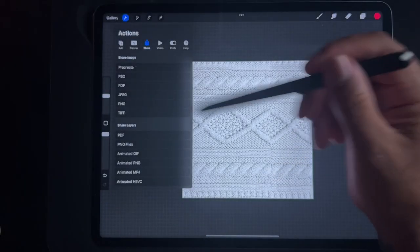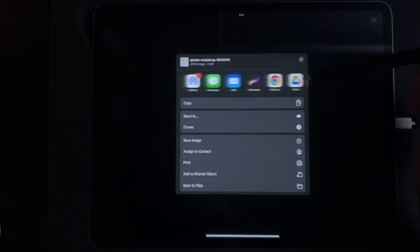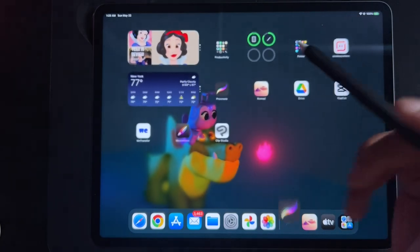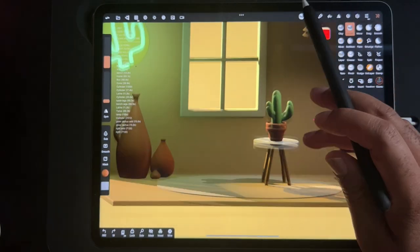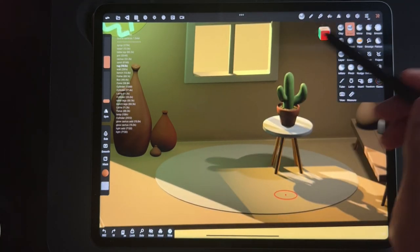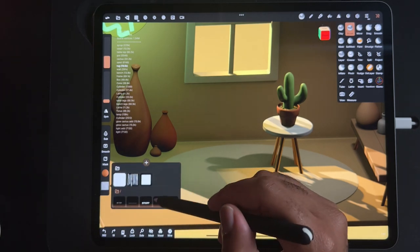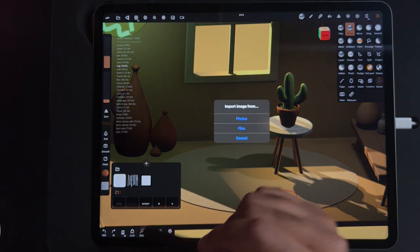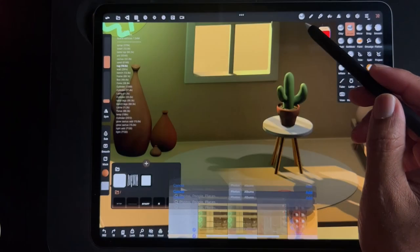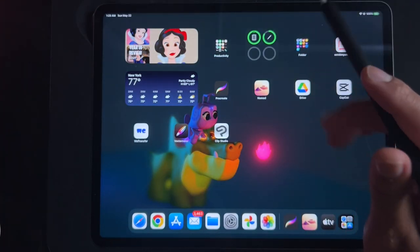Save image — let's see if we can send it to Nomad Sculpt right from here. Okay, I saved it. Now let's go into Nomad Sculpt. I use the brush tool and I tap here — you can see I have all my little things I use for textures. I'm going to hit the plus, then photos, add our knit texture, and it shows up here.